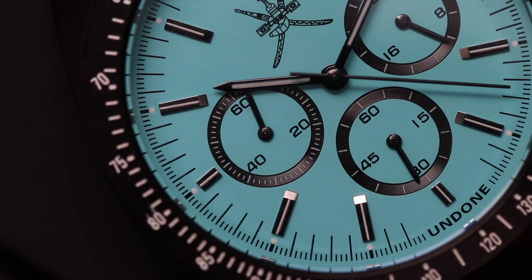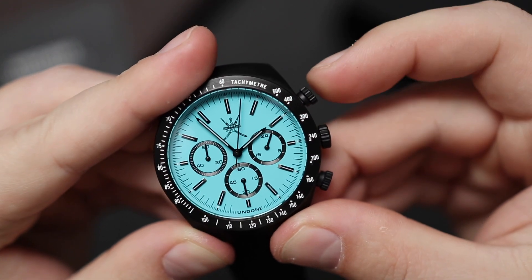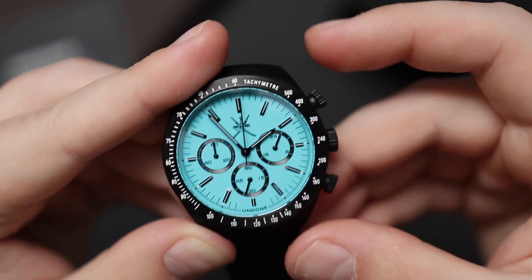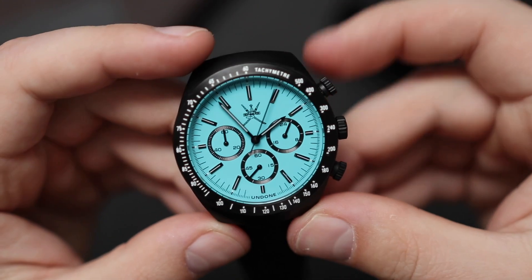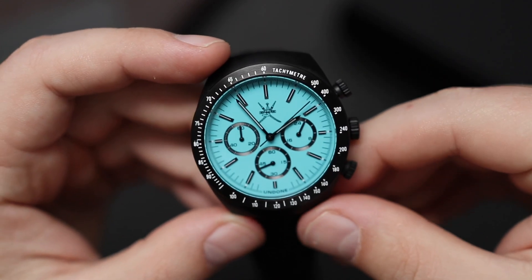The chronograph action is pretty good. I've tested quite a few of these mecha-quartz movements on the channel — they're nice and solid feeling, with a nice firm click, satisfying to push and satisfying to reset. It's not exactly the same as a true mechanical chronograph, but it's close enough.